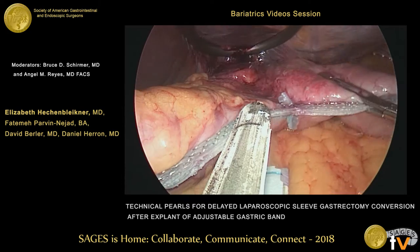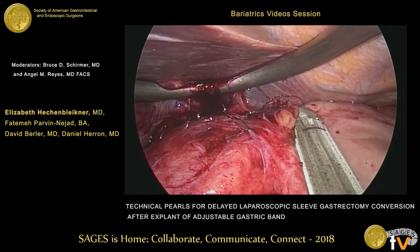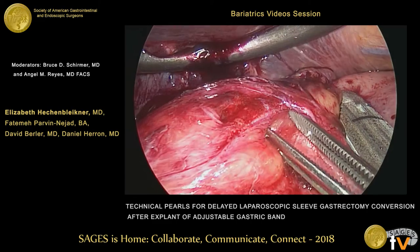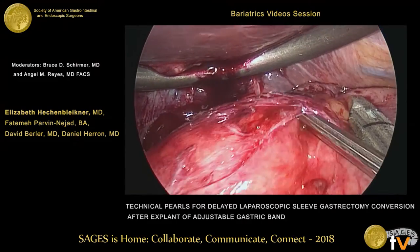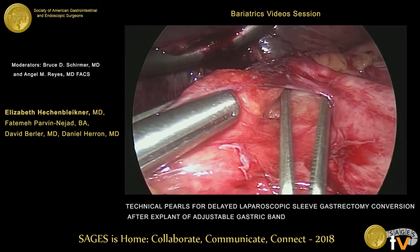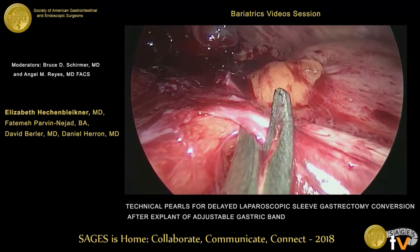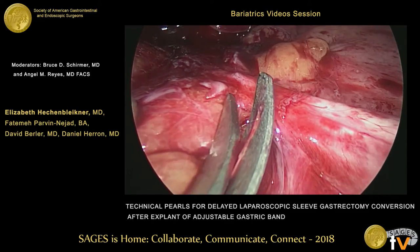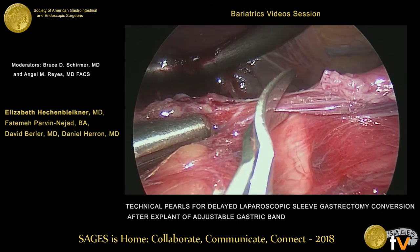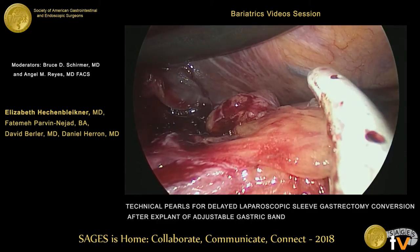For taking down the gastric plication, this is definitely the most tedious portion of this procedure. We place the stapling device here just to get a sense of where the adhesions are, and then we start to bluntly mobilize this area. We begin to identify the plication, and in this portion of the procedure, we like to avoid using any type of electrocautery or ultrasonic device to avoid any underlying thermal injury. Most of this dissection is blunt as well as sharp dissection with the laparoscopic scissors. As the dissection continues, we are able to delineate our tissue planes and then use our bipolar device to mobilize some of the overlying anterior fat.